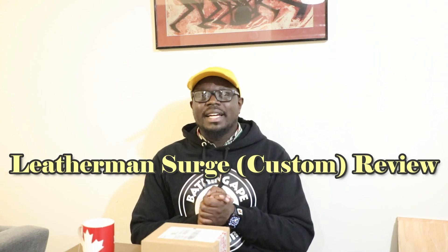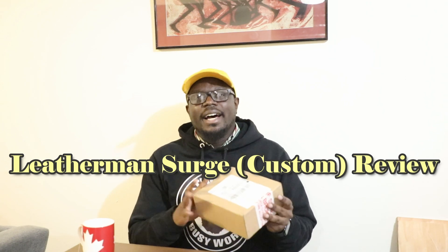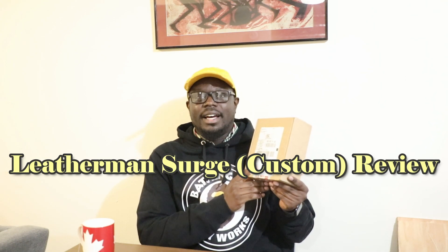What's up folks, it's Paulson Kimani back again with another review. Thanks for joining me today. I have, which just came in the mail, a special item — a customized Leatherman Surge that I ordered last week, and thankfully it's come. I want to go ahead and unbox it for you all.